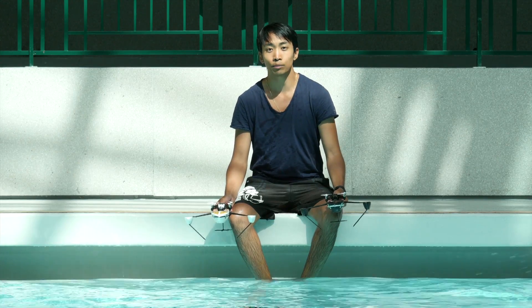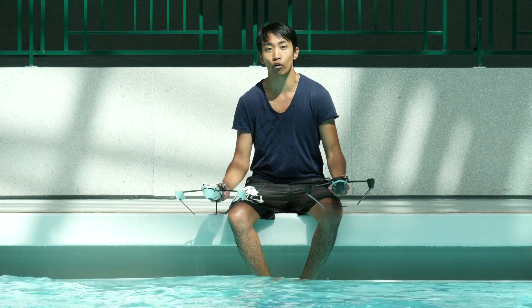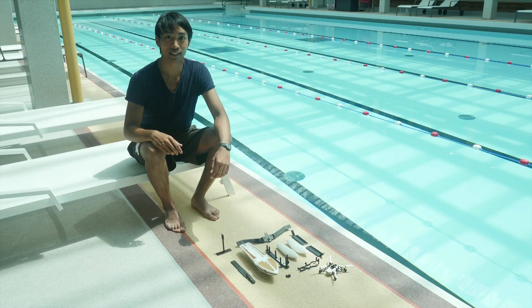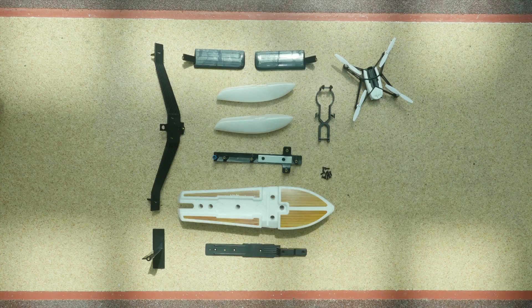Hi there, I'm Ken, and these are the Parrot Hydrofoil drones, Nuzi and Aurac. First, you will need to assemble the Hydrofoil.